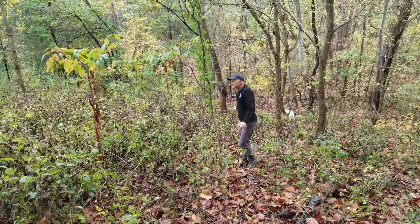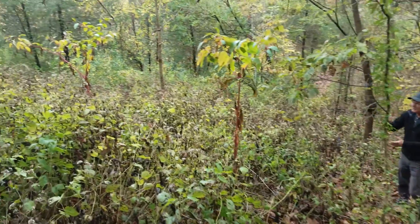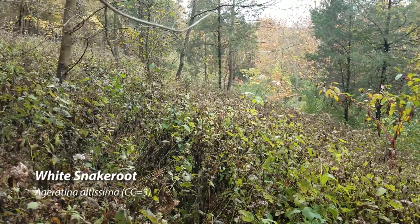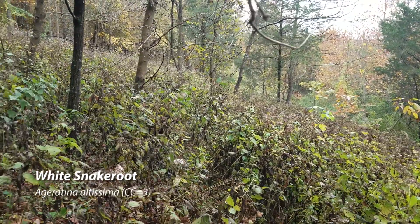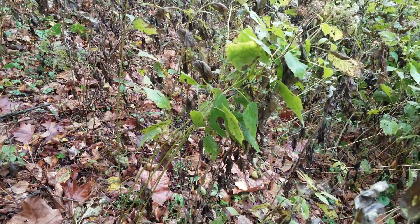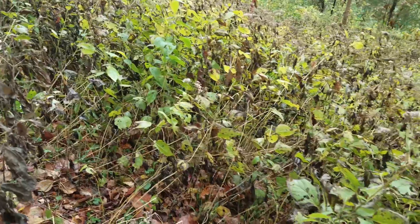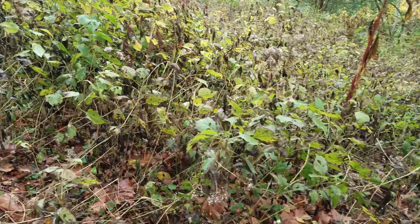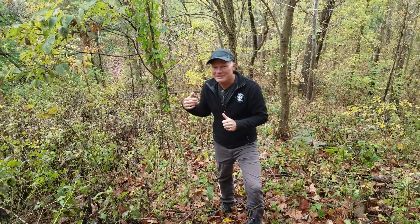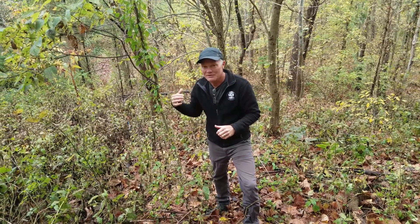As we walk down towards the test plots, look at this area where we've cleared out the honeysuckle and the white snakeroot has taken over, growing in very healthy. I want you to look at the condition of the white snakeroot — the leaves are generally starting to dry up but are pretty green, and the plants have flowered and are setting seed with those little fluffy seeds. Put in your mind what this looks like, because when we get down to the test plots I want you to compare the untreated areas to the areas we treated.